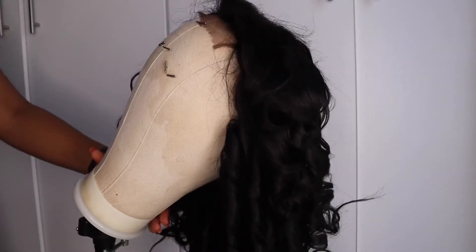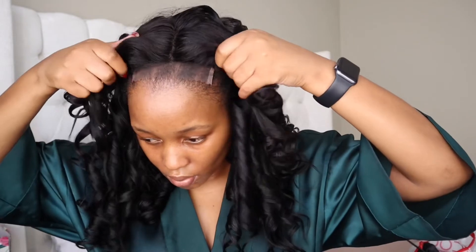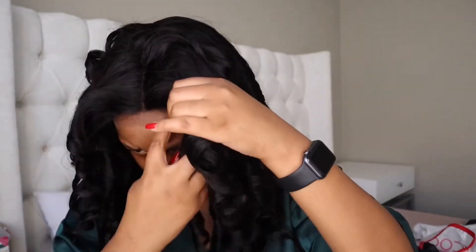That's it for the curl tutorial — now time to install. The hair is still in its curled form; I have not combed out the curls. I'm just going to put the wig on my head and try to place it correctly before I tack it down. Because I still need to do my makeup, I like to move the hair out of my face — I gently pull the curls back, get all the hair away from my face, and put it up in a ponytail while I install and do my makeup.